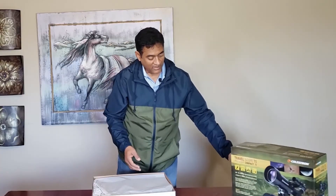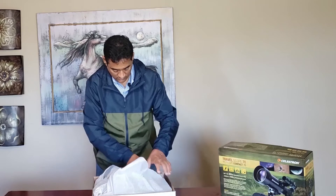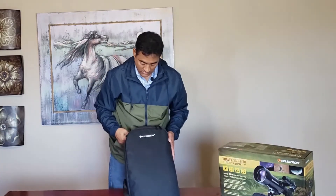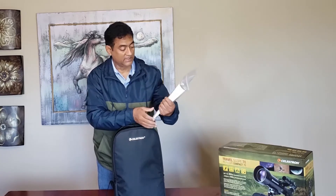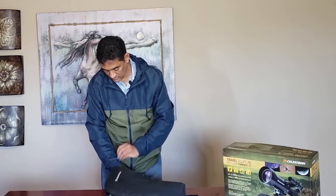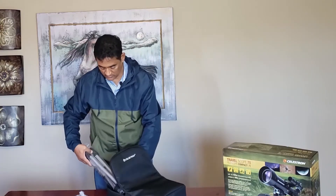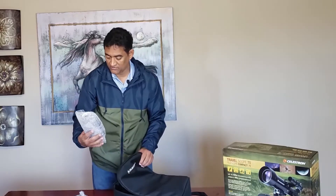Beautiful box. There is a backpack included — pretty neat and pretty lightweight. It also comes with manuals and CDs. Inside you've got the scope itself, the tripod which is also quite lightweight, and the eyepieces.